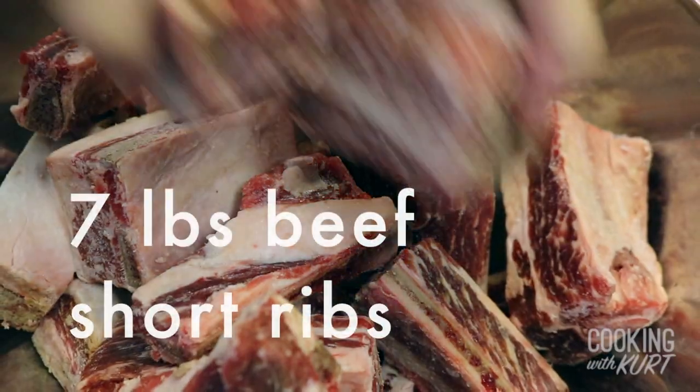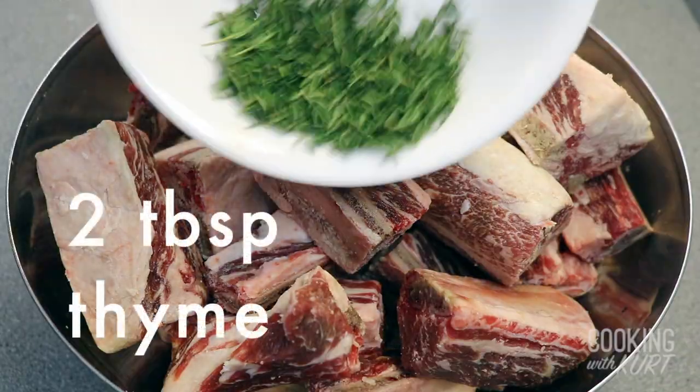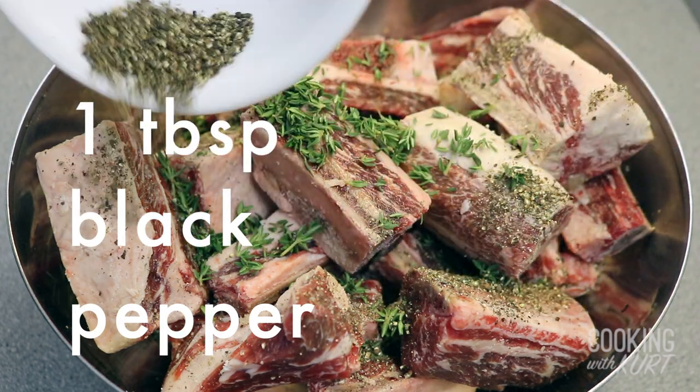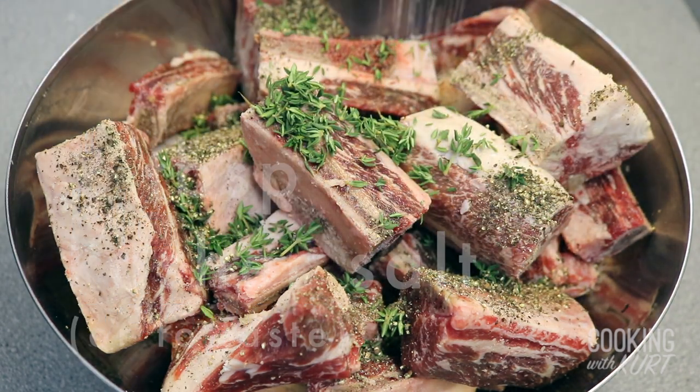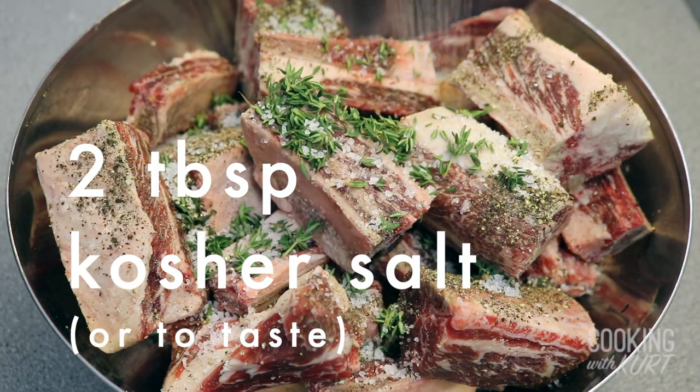To start, we're going to marinate the short ribs. Take a stainless steel bowl — today we're making about 6 to 7 pounds of beef short ribs. Add in 2 tablespoons of fresh thyme, 1 tablespoon of freshly cracked black pepper, and a generous amount of kosher salt to taste — I'm putting about 2 tablespoons here.